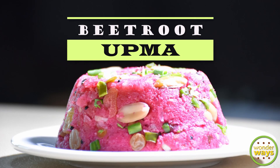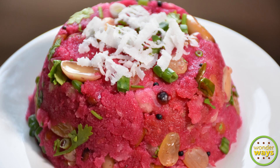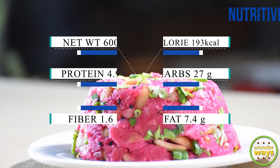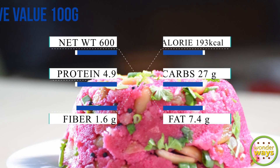Hello friends, in this video we bring to you a unique and colorful recipe for upma. It is quite easy to make and can be a change to the usual upma recipes. Also, do find the nutritive value of the recipe in this video.